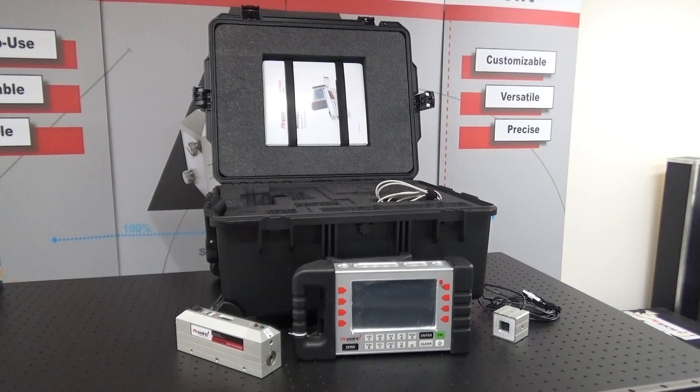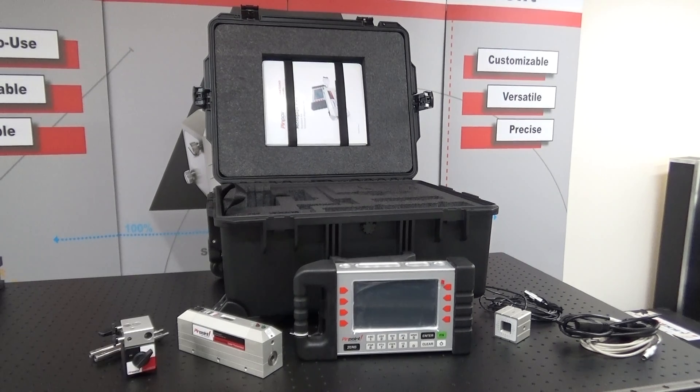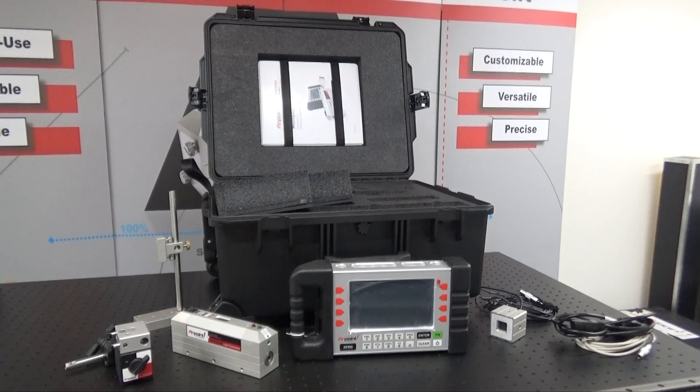The next thing is your Pro Smart Display. The next thing would be your cordage. Here you'll have your magnetic on-off mount. You have different extensions for it. The next thing is your adjustable receiver mount.